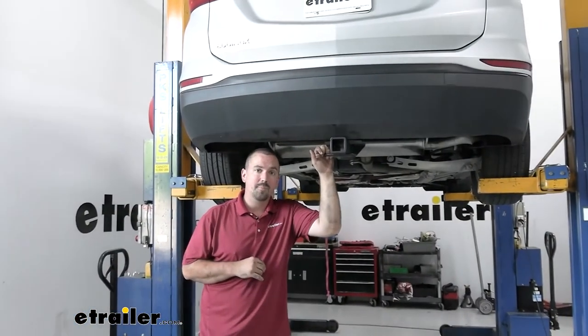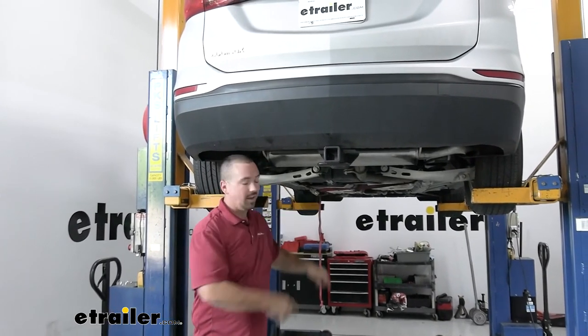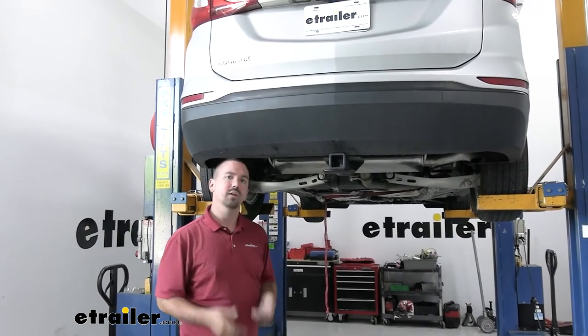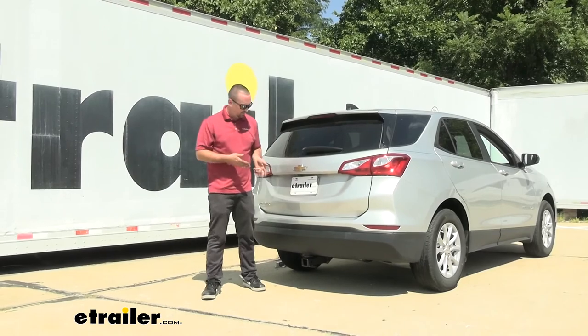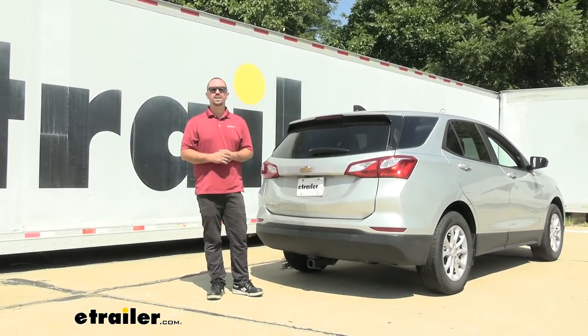With everything torqued down properly, all that's left is to get the exhaust brackets and isolator back up, remove whatever you used to support the exhaust, and you're ready to start using your hitch. That was a look and installation of the eTrailer Class 3 trailer hitch receiver on a 2021 Chevrolet Equinox.